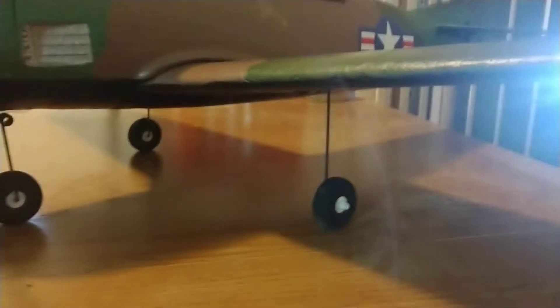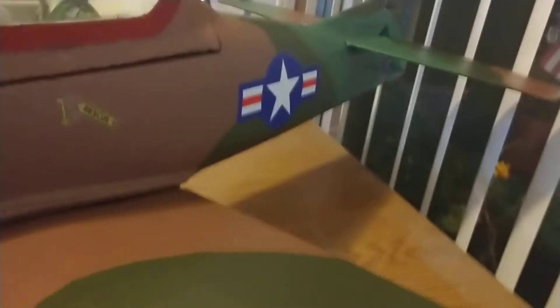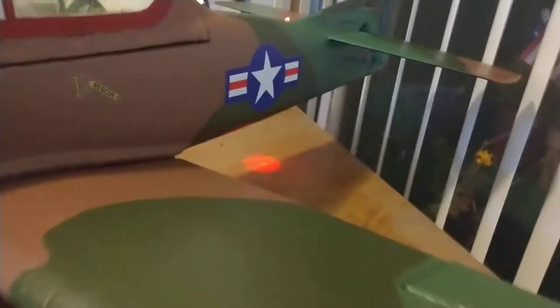Underneath there are two landing lights which I put in a scale location like on a real T-28. This thing is almost done — I just gotta finish painting the red around the canopy, clear coat, and the yellow on the prop tips. But other than that I'm fairly well done with it.